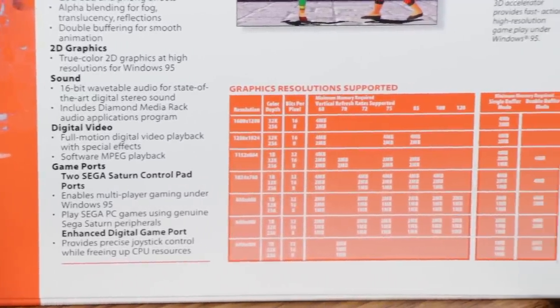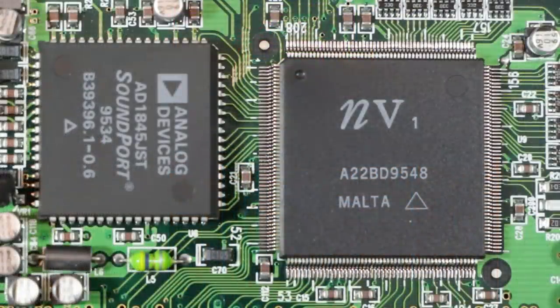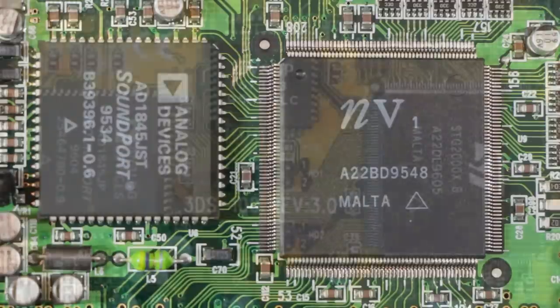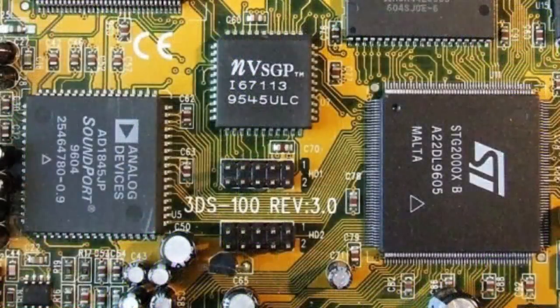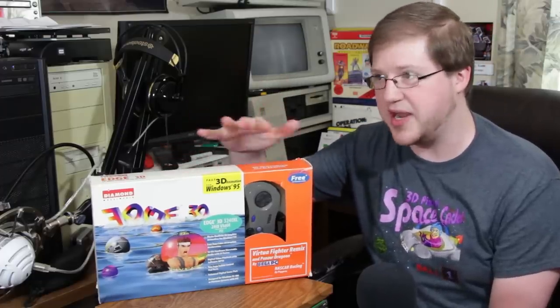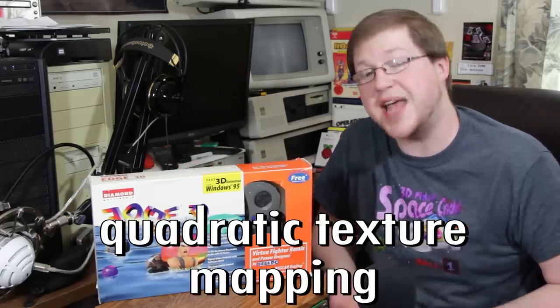The actual video capabilities weren't too bad either, at least for the time period. You had the NVIDIA NV1 chipset on this Diamond card. There was also a version that included DRAM instead of VRAM, and that chipset was made by SGS Thompson — the STG2000. Either one of them had 1 to 4 megabytes and included a 75 megahertz memory clock. It is very similar to the Sega Saturn in that it uses quadratic texture mapping.